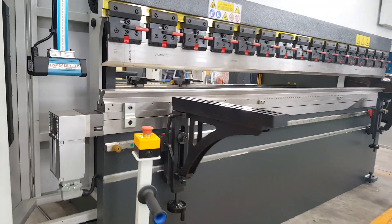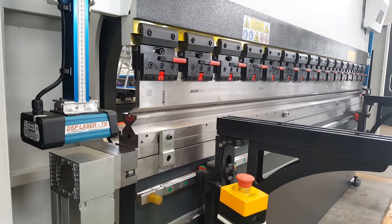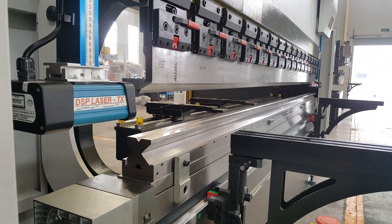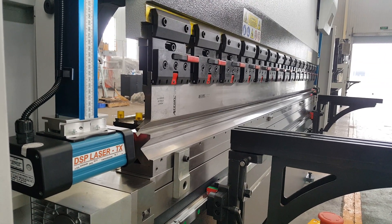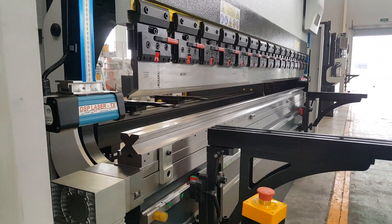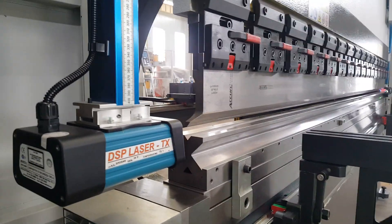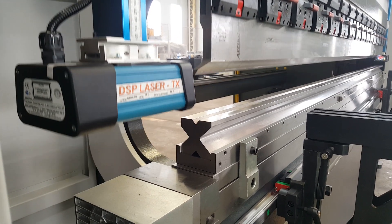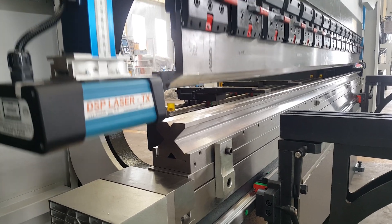This laser safety device is from Italy, for finger safety. Also, please notice this package — the new model runs with no noise at high speed.